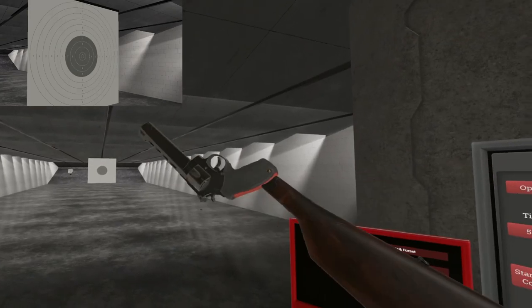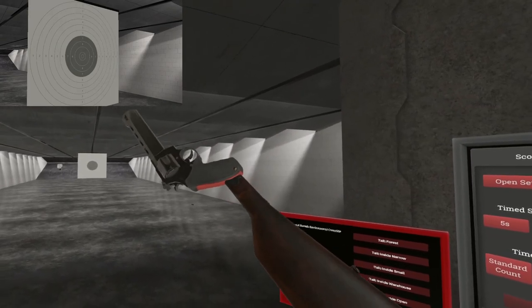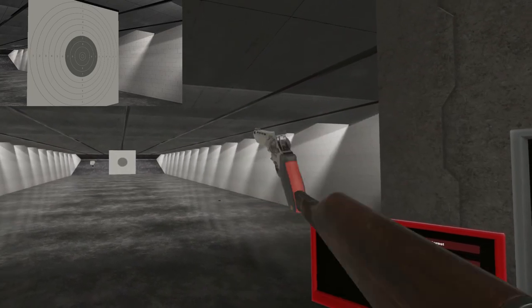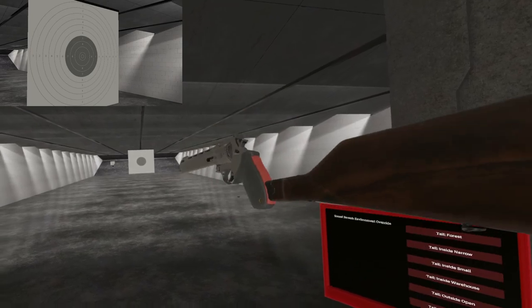There you have it — the Bull 454, AKA the Raging Bull. You've been waiting for it, I know. It's a big one. Till next time, I will see ya.